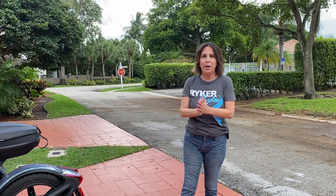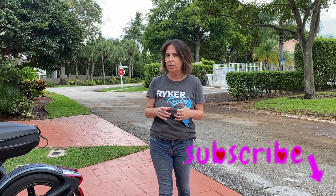Welcome to Riker Rides. My name is Beth. Thank you for joining me. If you clicked on this video, it means you are interested in saddlebags for your Riker.